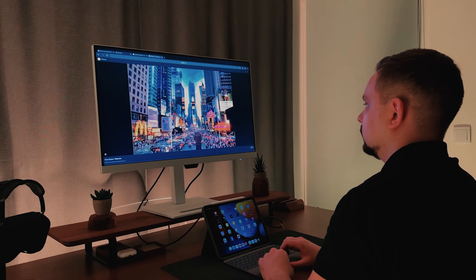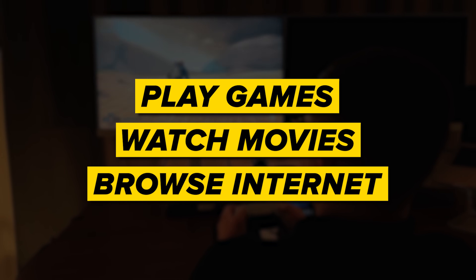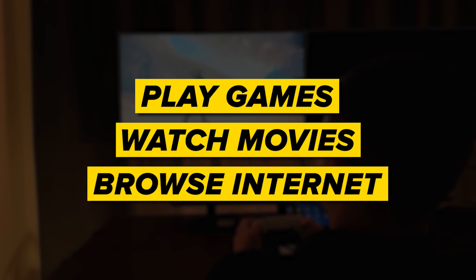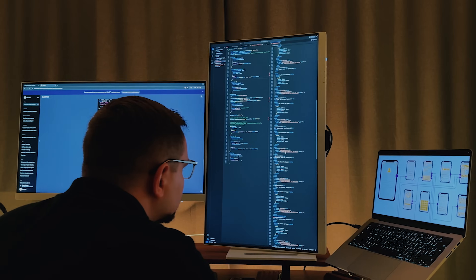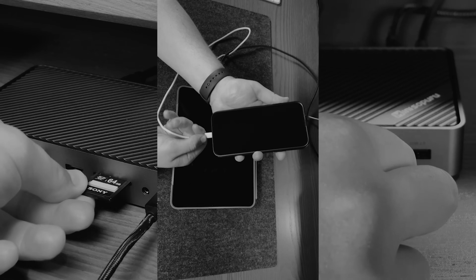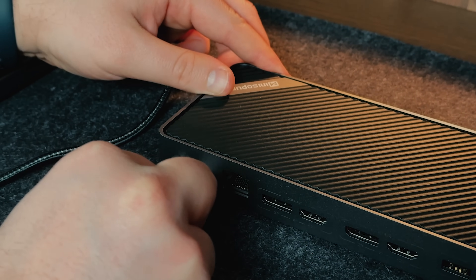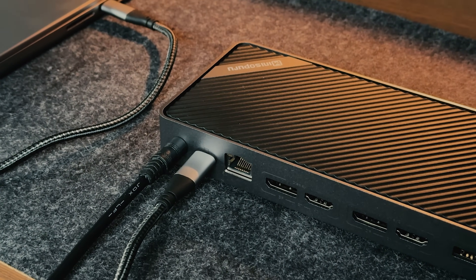No matter if I am using a Windows laptop or a MacBook, I never notice any lag. I can play games, watch movies, browse the Internet — it all runs smoothly, with no noticeable changes when using my laptop screen at the same time. I did notice that the docking station gets a little bit warm when connecting several devices at once, but I want to mention it never overheats, so it's nothing to worry about.